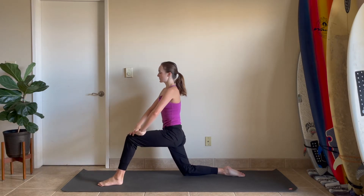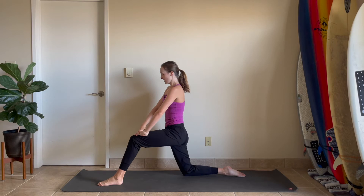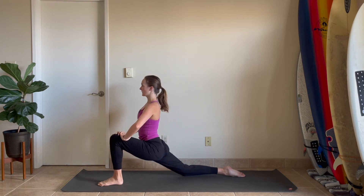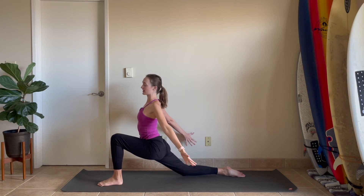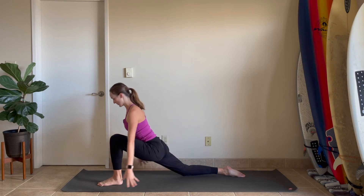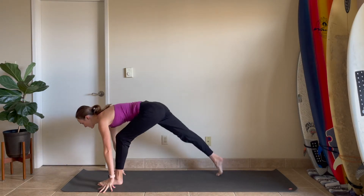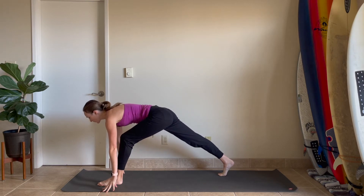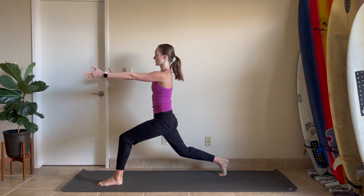Again, breathe in and breathe out. Fly your arms back by your sides, open up from your chest and reach from your fingertips while maintaining the core. One more breath, exhale, hands come to the floor. Tuck the right toes, pick your right knee up — nice and strong. Arms come out in front of your shoulders as you lift the chest. Readjust the hips so they're scissoring together.